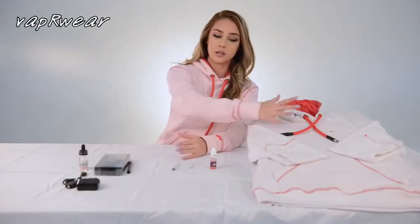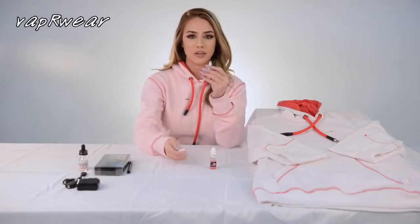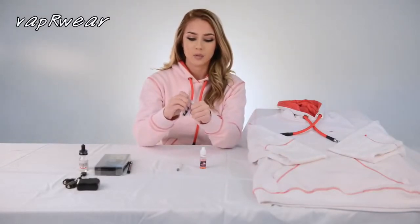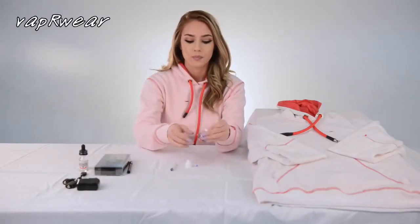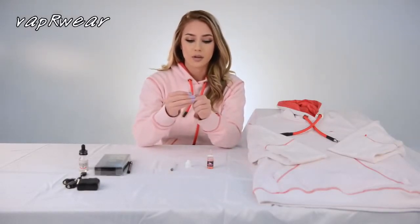Now that I've explained a little about the hoodie, I'm going to demonstrate how you apply these onto your vape system. You have your cartridge, your battery, and your oil. On your cartridge, you have a blue lid which you remove to apply your oil. When applying your oil, make sure you don't overfill. You then apply your blue lid back onto your cartridge.